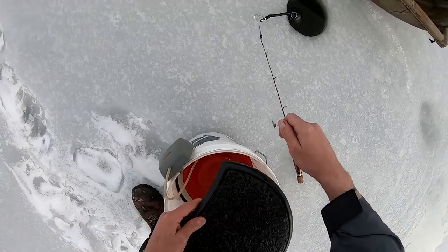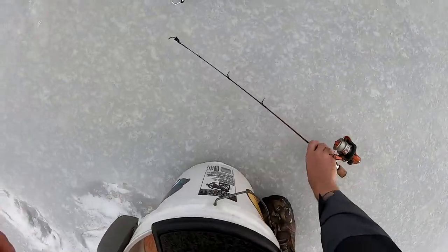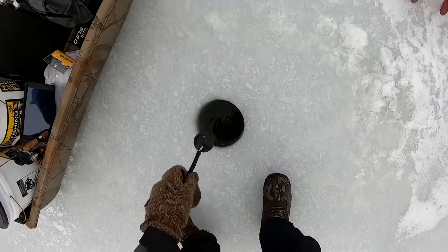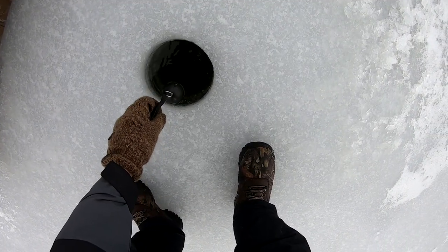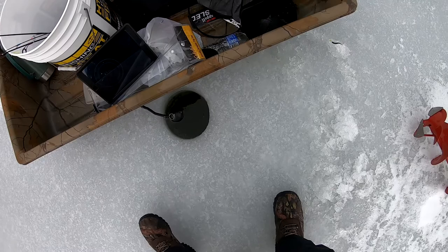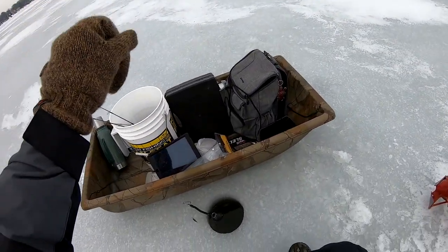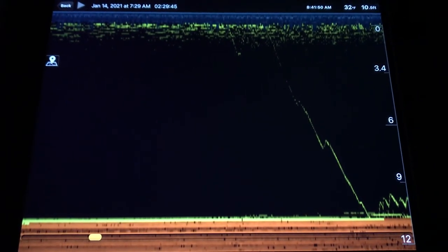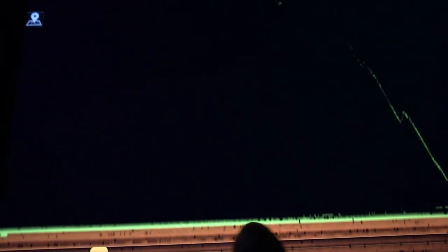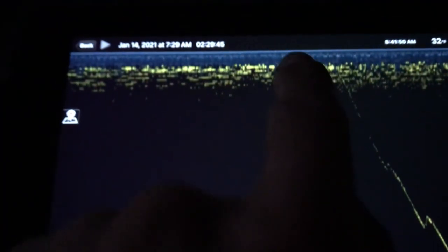I'm going to try putting on a minnow. Let's see how deep it is over here — eleven feet, nice. Once you have the sensitivity dialed in it looks pretty good. You can see my jig going down on the right there — that line is just my jig with the minnow. As I start jigging over here, the yellow mark shows that there is something down here. The orange is the very bottom and the blue mark is the ice on top.